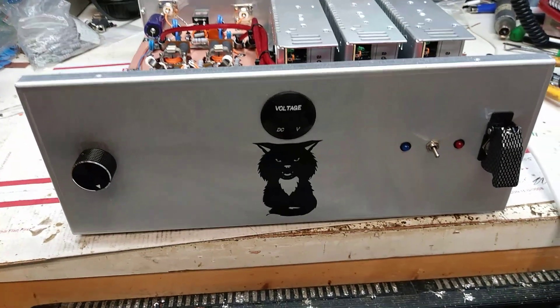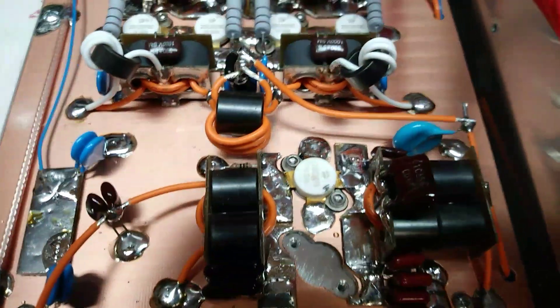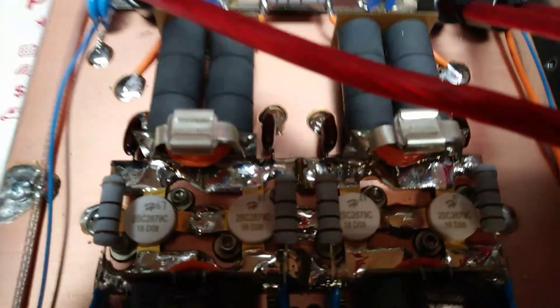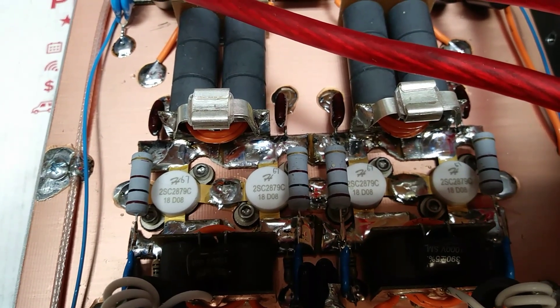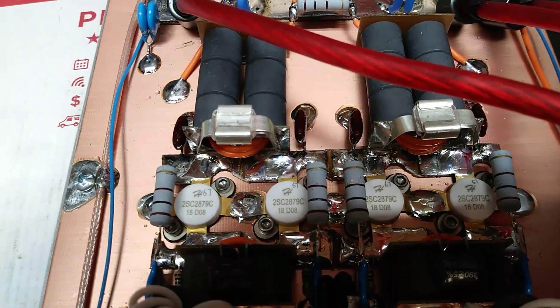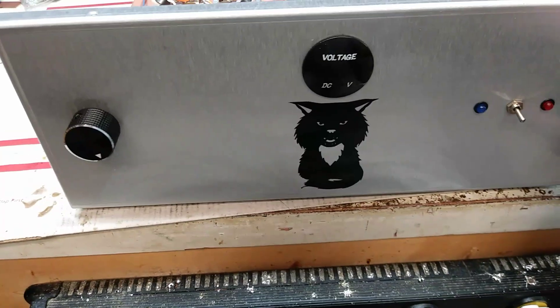How y'all doing today? This is a 1x4, it is one regular HG 2879 — driving forward HG 2879C pills. They're the high-powered ones, they cost more, but it seemed to be doing okay. All right, let's see what we got here.